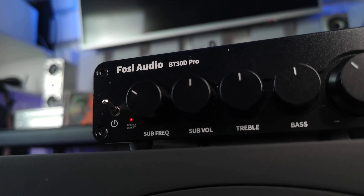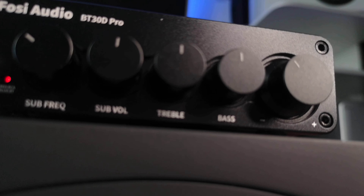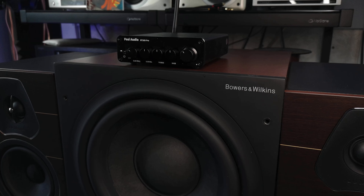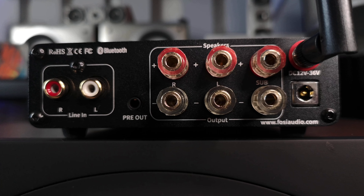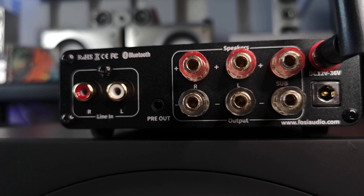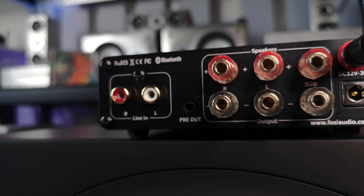For better sound, Fosi Audio separates the power supply from the amplifier, like high-end devices. It resembles a laptop power adapter, providing 5A at 32V. For more power, you need a more powerful power supply. The amplifier itself is well built with a metal case of sturdy quality. The RCA connectors are of good quality, though not expensive, and the speaker terminals can handle thick, rigid audiophile-grade cables with banana plugs made of gold-plated copper.